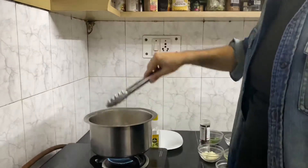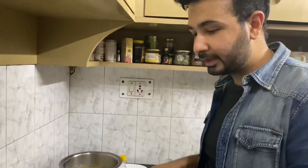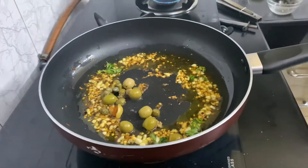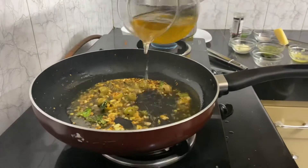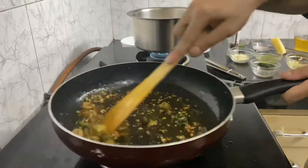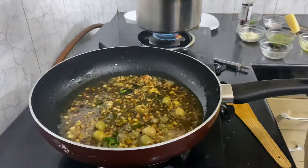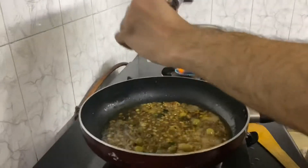When cooking my pasta, I want it at a consistency where it has a bite to it, which is called al dente. Now I'm gonna add my olives and capers, and some vegetable stock which I made. I'm gonna add some salt and pepper at this stage.